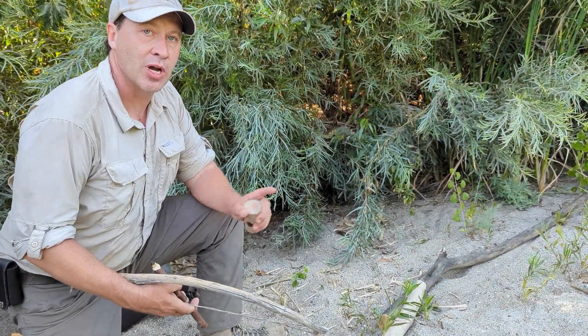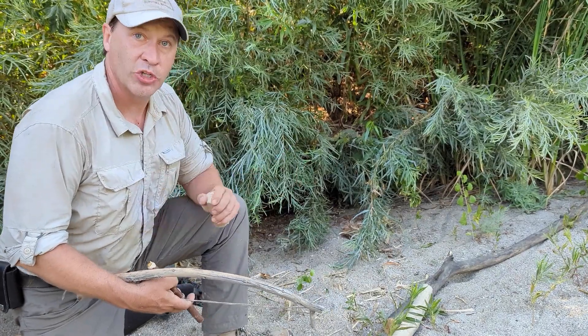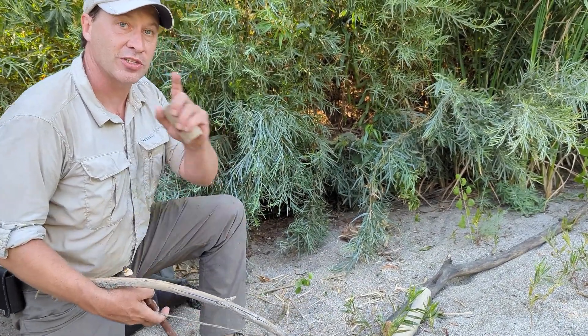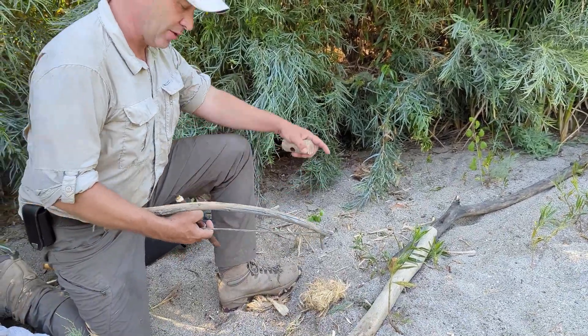I'm gonna do this with what we call a continuous shot. There's gonna be no cuts because we want you to see that this is all done in one shot — we're not trying to fake you out. She's gonna start wide and move in so you can see the ember forming in the notch.